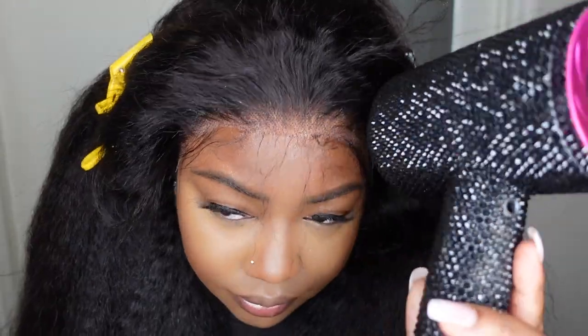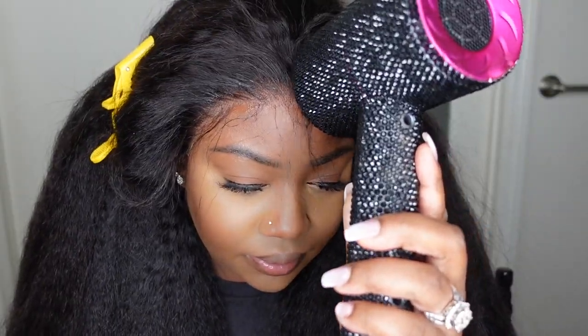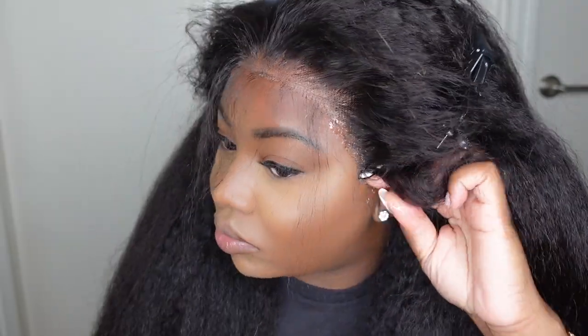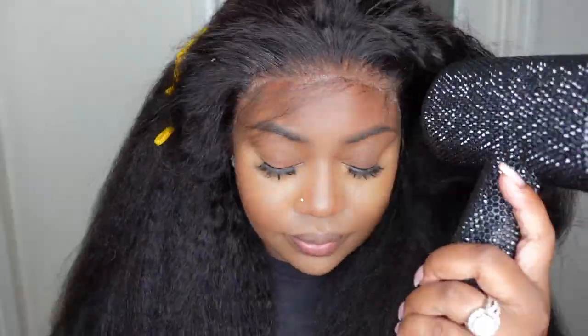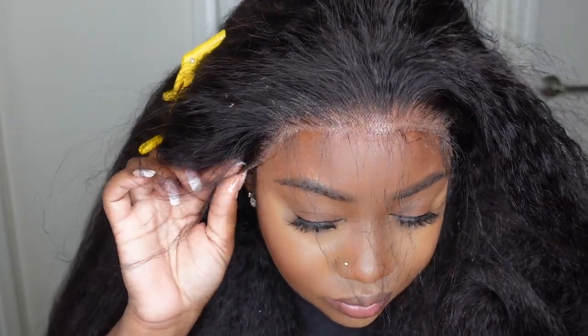I'm using the "Even" adhesive in the color yellow — I'll have it linked in the description box. I blow-dry it on a cool setting and like to work in sections: first the center, then one side, then the opposite side once each section is dry. If you're going to do sideburns, pay extra attention to make sure the lace tabs are bonded down. If not doing sideburns, you can cut the lace at the tab area and tuck it behind the ear.